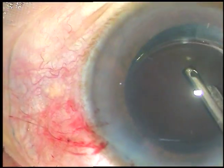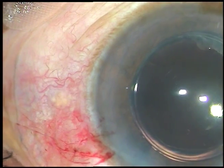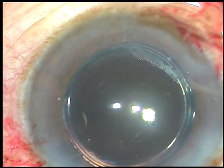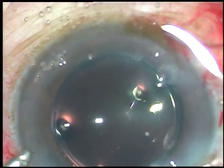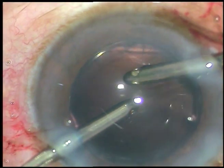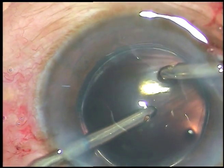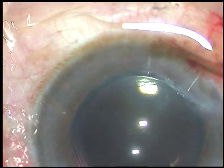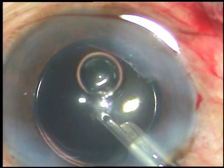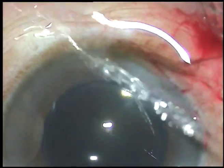This is a thorough removal of viscoelastic substance, but this is not my ritual. After this, I use bimanual irrigation-aspiration for thorough removal of all the molecules of viscoelastic substance — irrigation first, then irrigation and aspiration together. This is done religiously because if you do it nicely, the intraocular pressure will not shoot up. IOP will remain normal and the patient will be very comfortable. Then the side ports are hydrated, the final lavage of the anterior chamber is done, and the wound is formed and the case is concluded. Thank you very much.